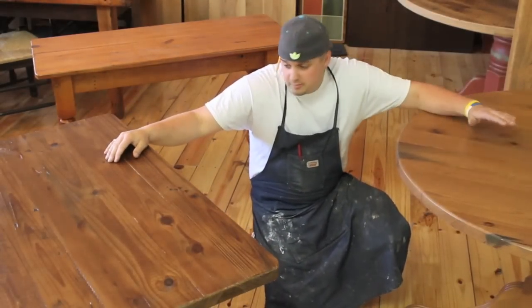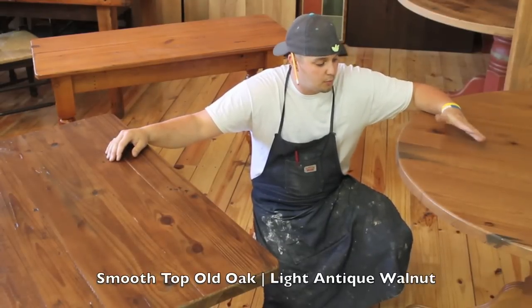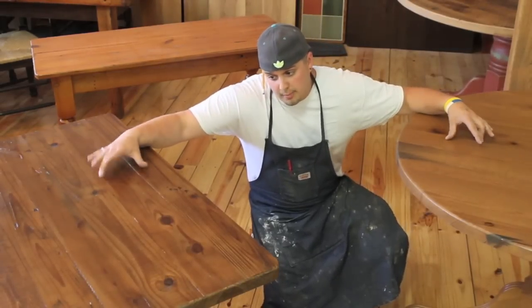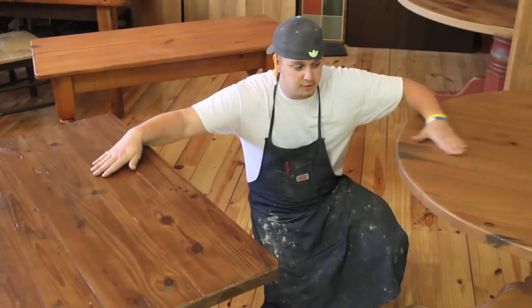Right here is the same texture, just on oak, and this is a slightly different stain. It's still our antique walnut, but it's a lighter antique walnut on oak. You can tell the difference between the grain and knot pattern on the pine versus the grain and knot pattern on the oak — all things to think about when placing the order for your table.